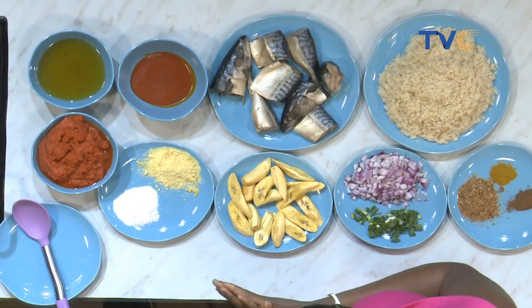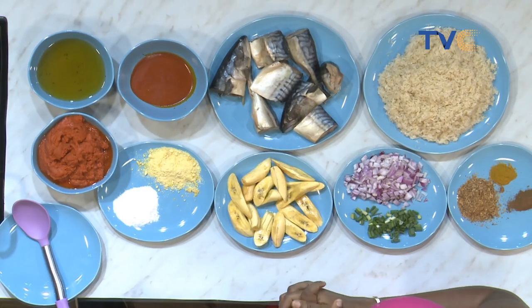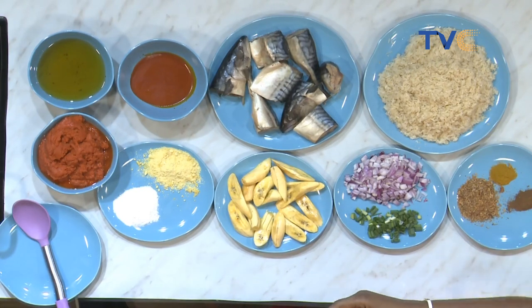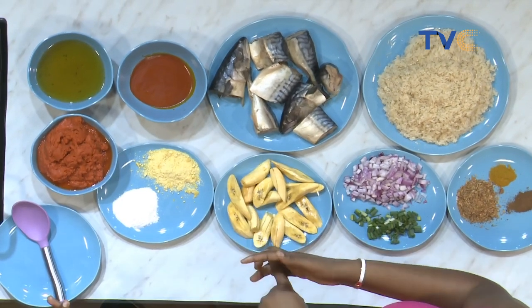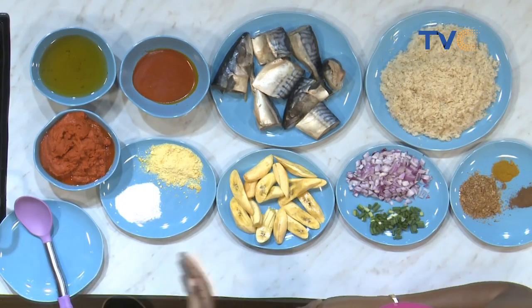Is it mixed with anything else? Yes, it's mixed. We already have it parboiled — tomatoes, scotch bonnet, habanero peppers, and shombo. We have tomato, we have pepper, we have onions, shumbo, tatashe, we have garlic and ginger.